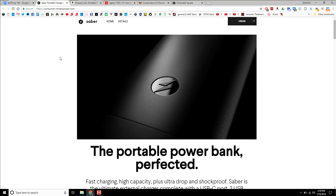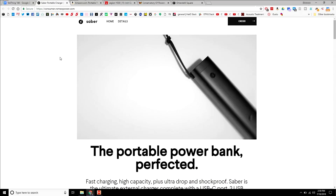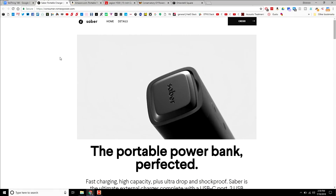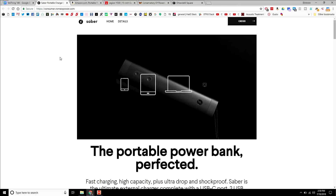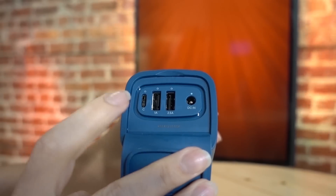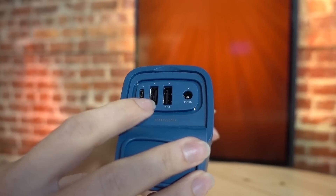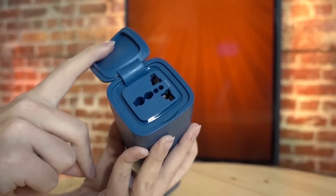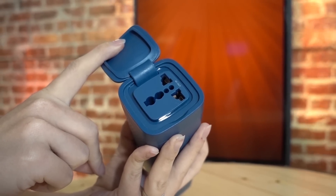It can charge pretty much everything, including your laptop, because it has that universal AC outlet — basically an international universal outlet. It also features a USB-C port at 5V/3A/15W, and two USB ports. One is 15V/2.5A/12.5W, and the other is 5V/1A/5W. The universal AC adapter on the other side supplies 120V at 60Hz and 90 watts.